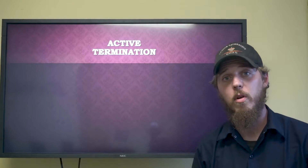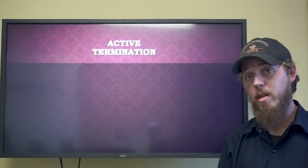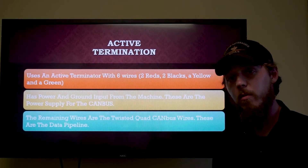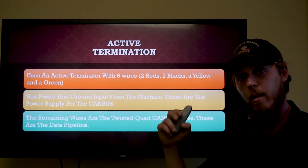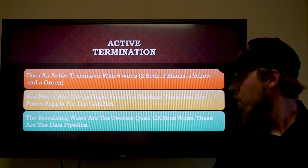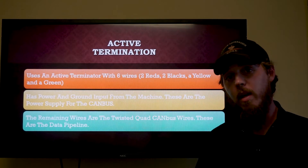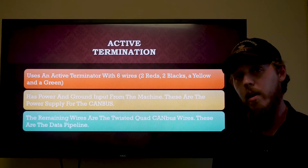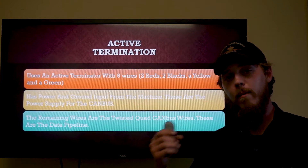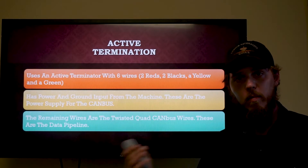Now we'll get into active termination resistors. John Deere is one company I know that uses them. Their active termination resistor has six wires: two battery powers, two battery grounds, a yellow for CAN high and a green for CAN low. There is power and ground input from a key switch source on the machine as the power supply for the CAN bus termination circuit. The remaining wires form what is called a twisted quad CAN bus — the data pipeline for the entire network — which are four wires twisted together within a black rubber sheathing.